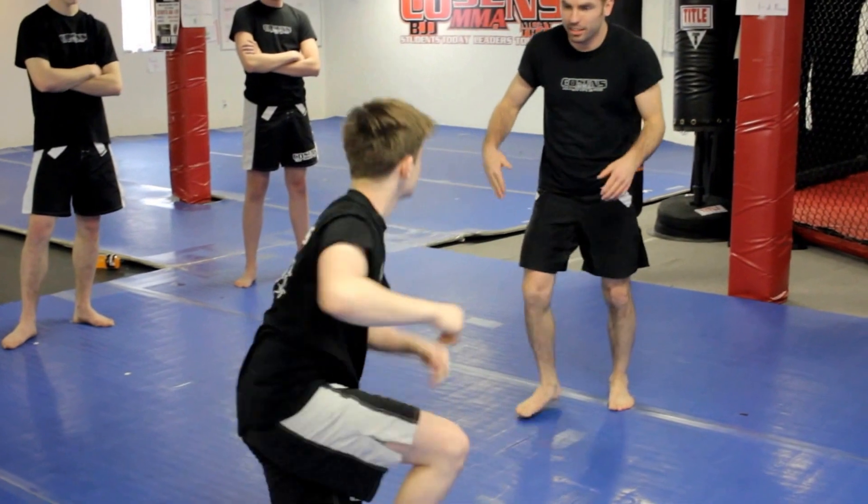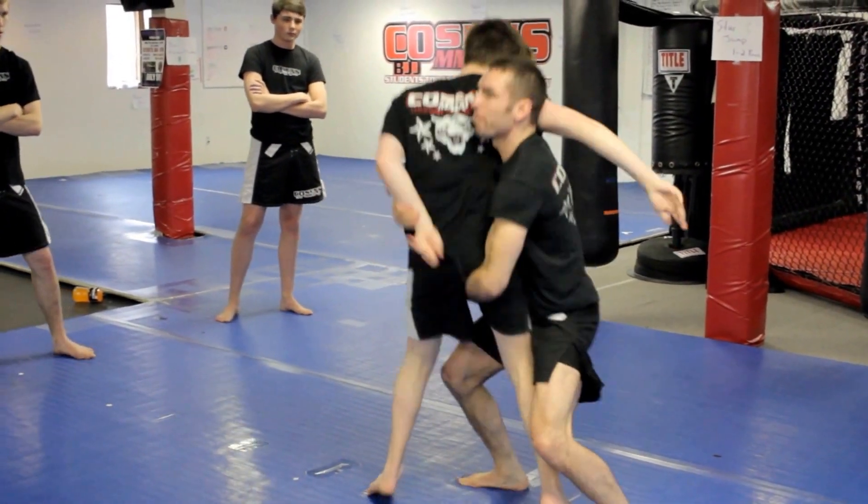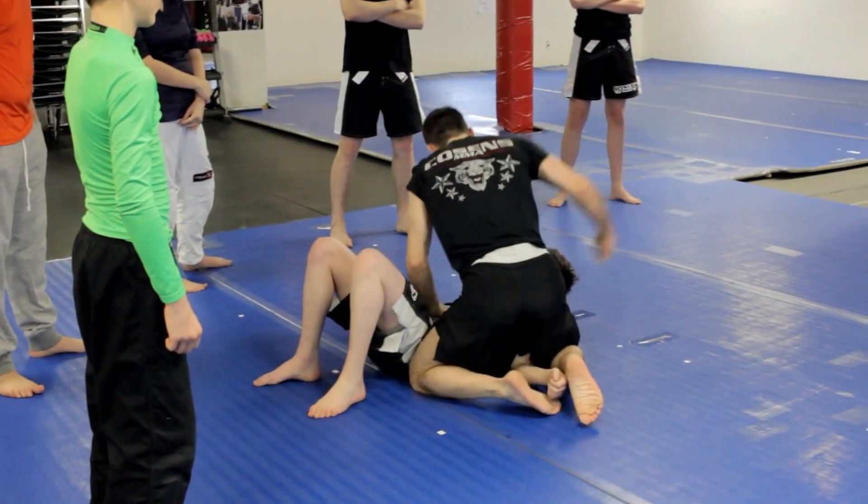Full speed, it'll look something like this. We're going to tie up.